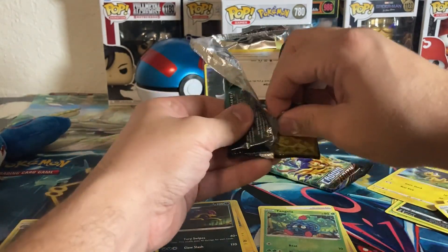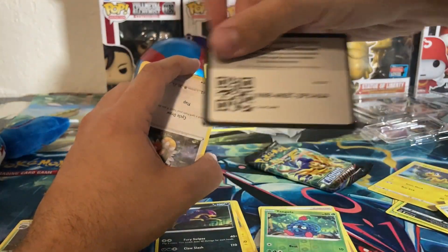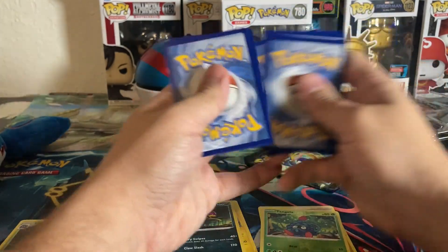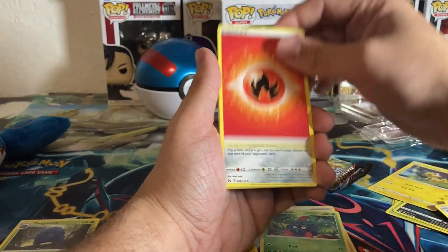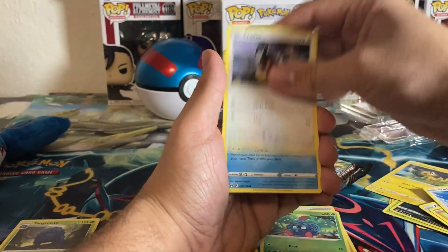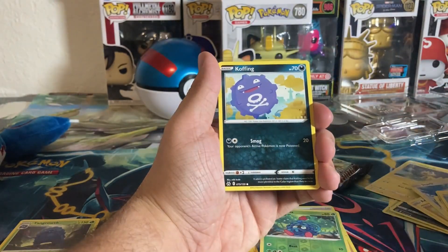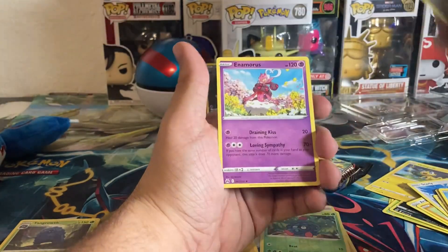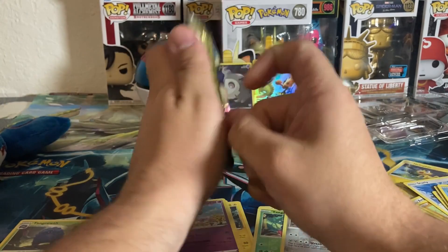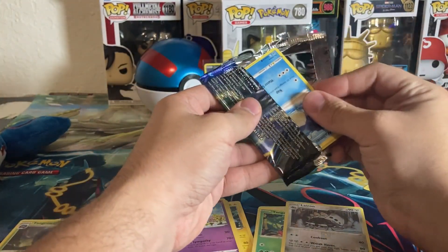We got a good amount of pulls on our ETB, so let's hope we get something good. Fire energy — the fire energy has been giving us luck. Lairon, Trekking Shoes, Duskclops, Chatot, Glare, Mr. Mime, Sunkern, Bidoof, Koffing. Going into a reverse Lairon — Enamorous. One pack left, and the Zapdos tin is not looking good — just that one Duskull Galarian Gallery so far, nothing crazy.